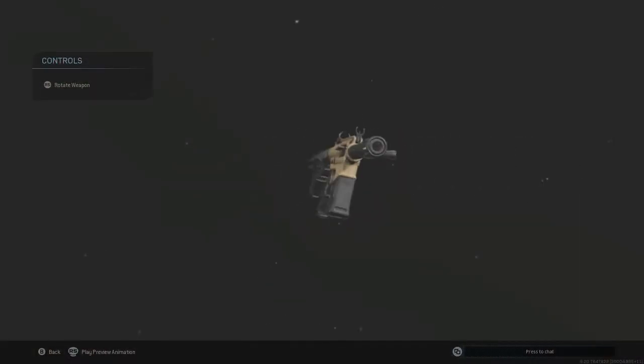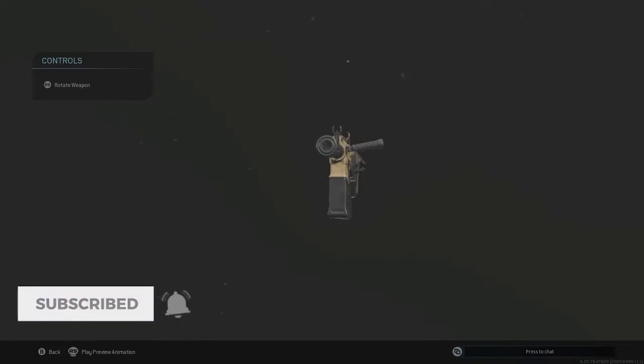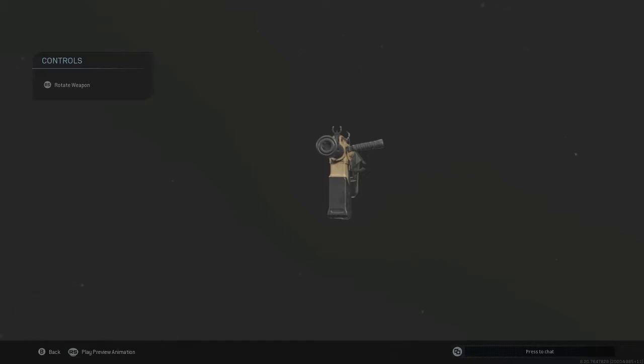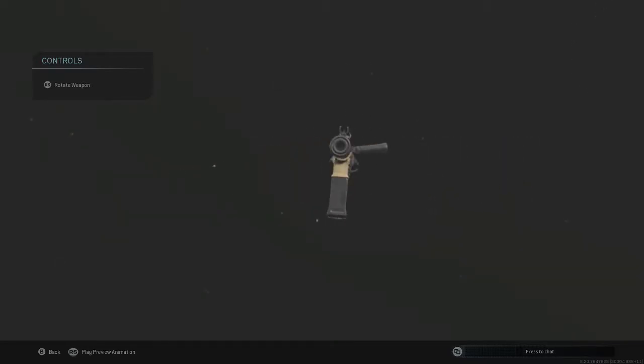So the VLK Rogue — the shotgun — it kind of sucks, to be honest. It's trying to be in between a really close range shotgun and a long range shotgun, which you'd think would be really good. But no, this gun is terrible. It's almost always a two-shot unless you're literally right on top of them. It's really hard to get kills with this gun, and it's really hard to get it leveled up. But once you get it leveled up, it becomes decent.